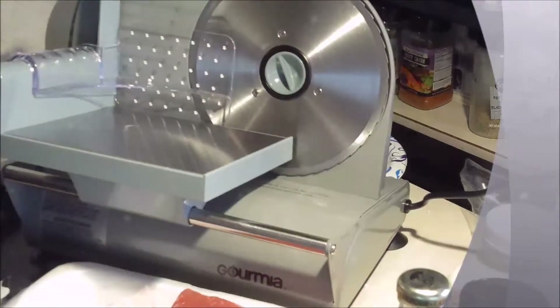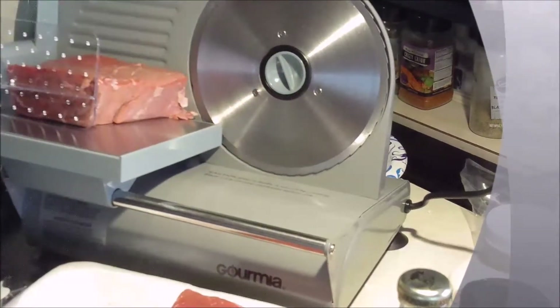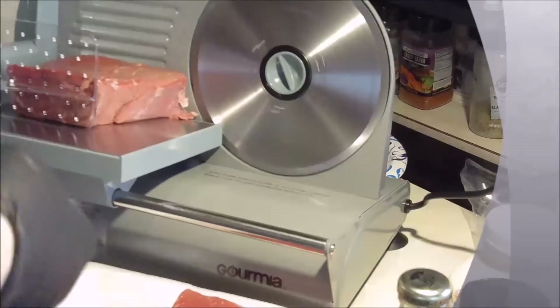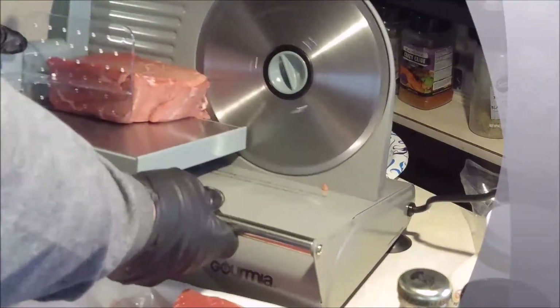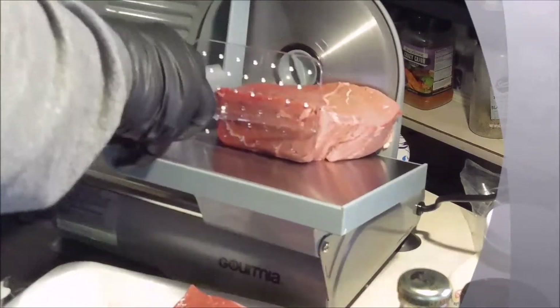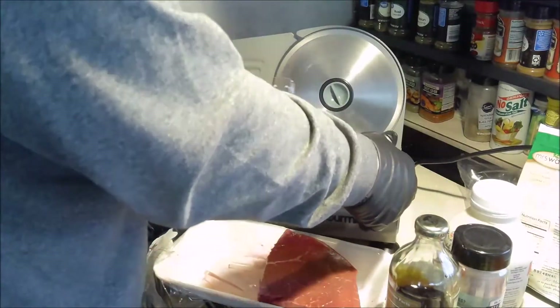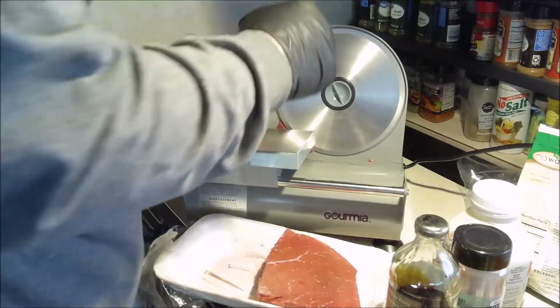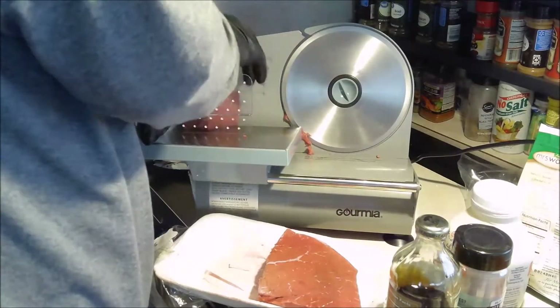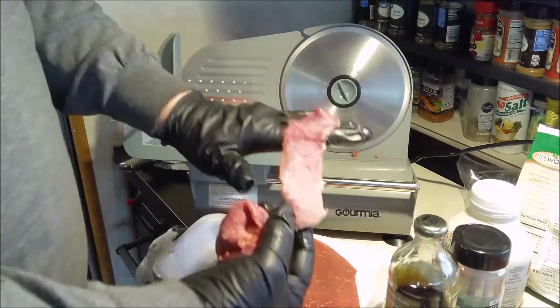Oh lord, here we go - first time ever using this. Go all the way back here, turn it on. Perfectly sliced for jerky!